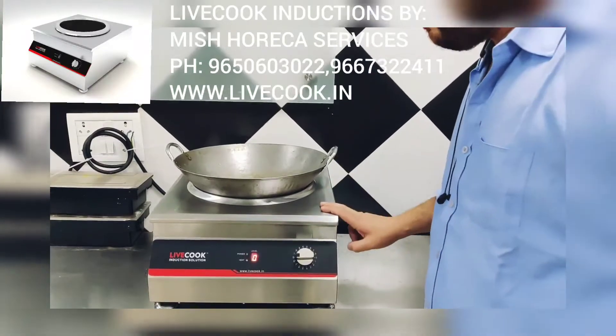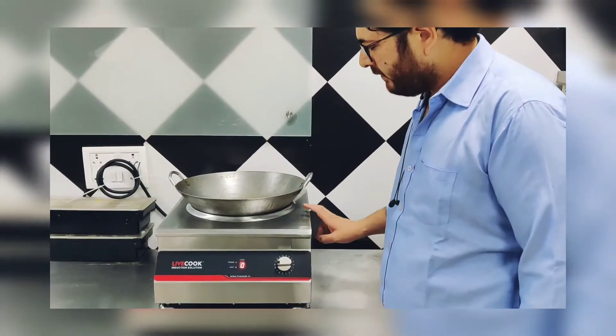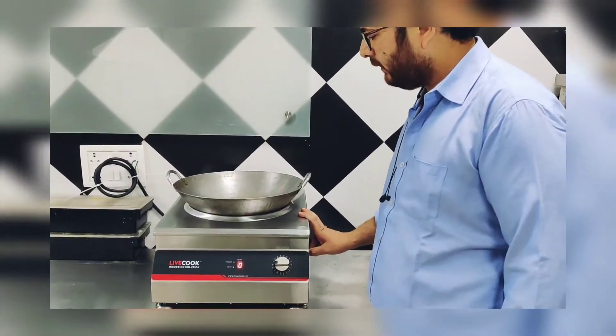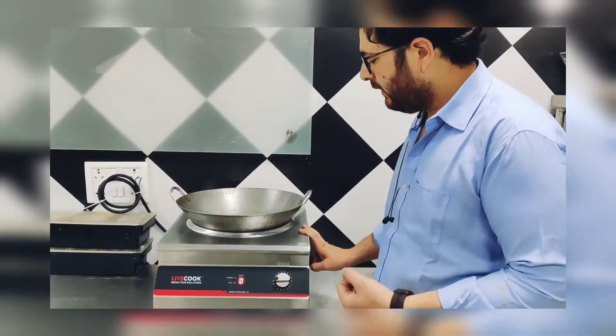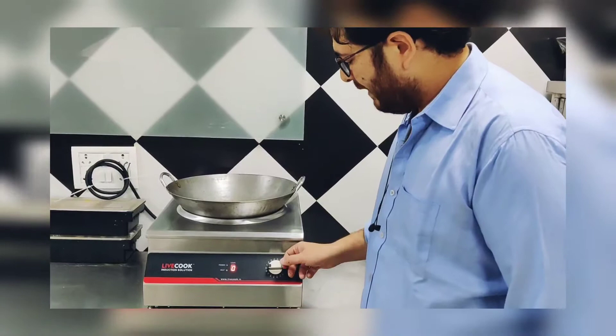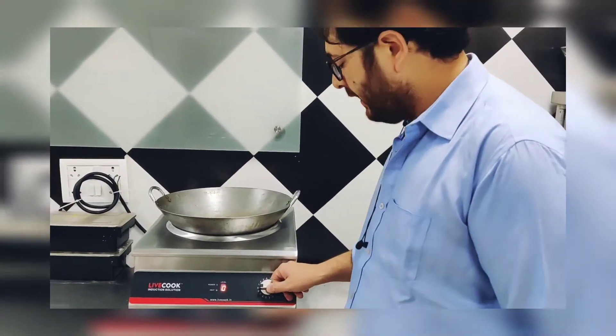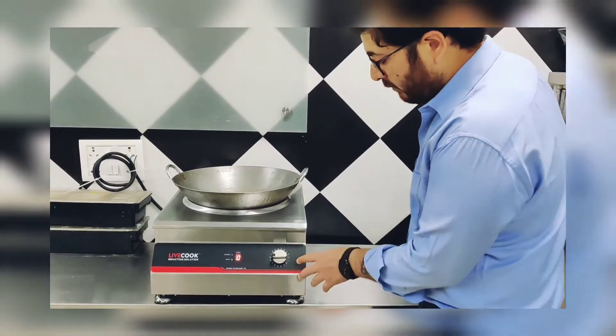Hi guys, this is the commercial induction wok and this is a very heavy one. You can use it for fast cooking, and in Chinese cooking you need very fast heating, so it is very much capable of producing very high heat in a very small fraction of time.